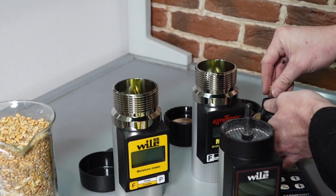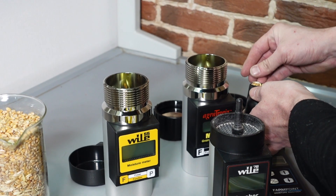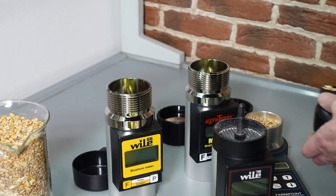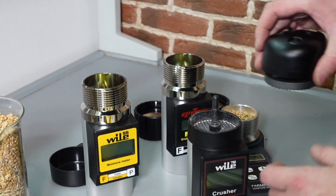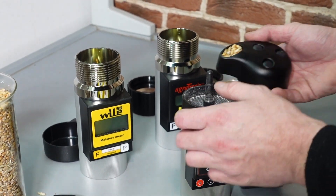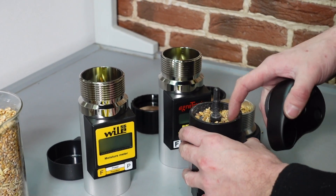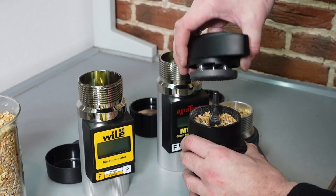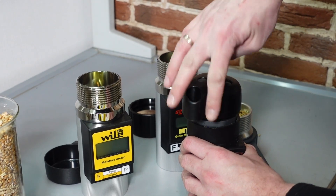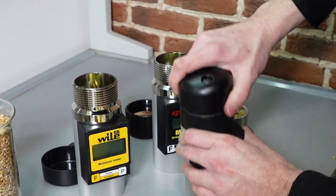You pour either one or two cups into the mill and rotate the cap until it stops physically. The grain is crushed. And after that you measure. So we took one cup of the same sample of grain. We pour it. We crush it.